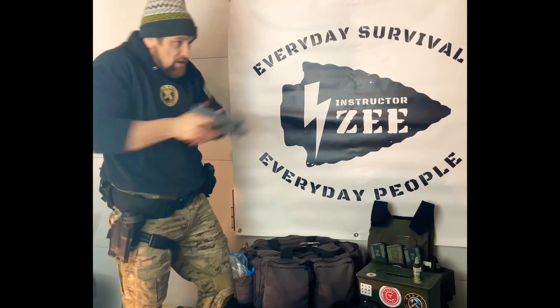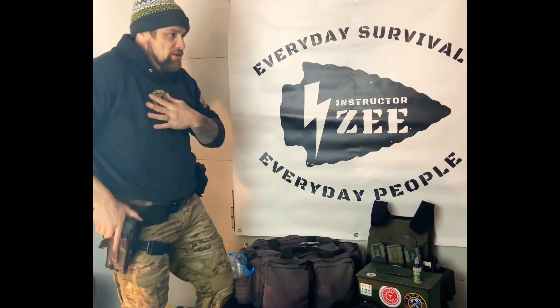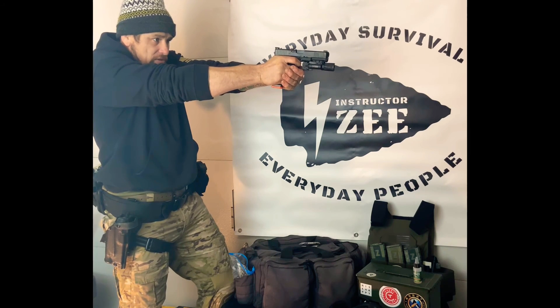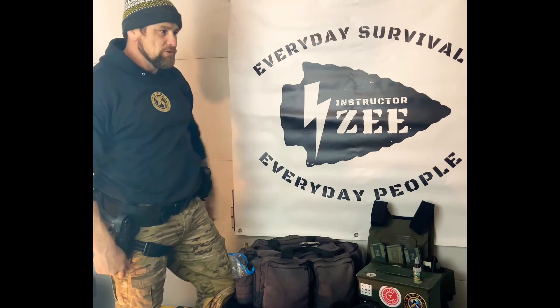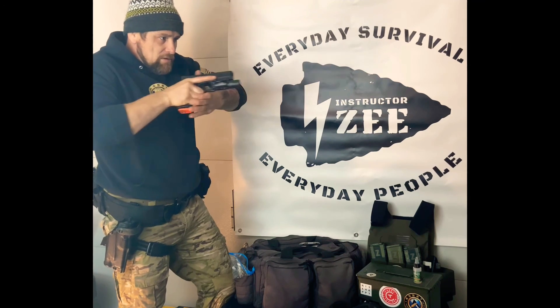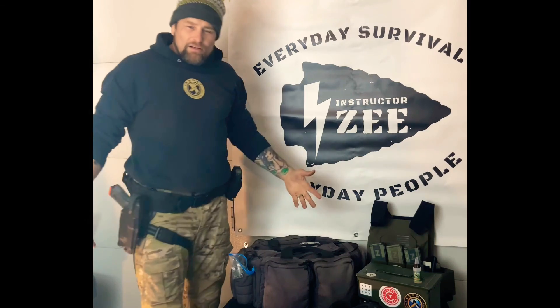Instead of rushing out and then searching—'where is she, there she is'—I slow it down as I come between position three and position four. Boom. I hope that makes sense.